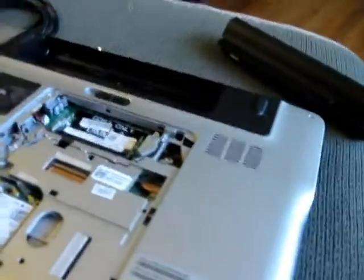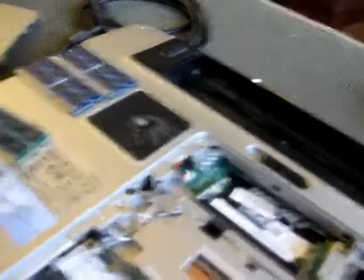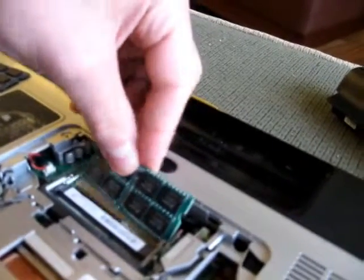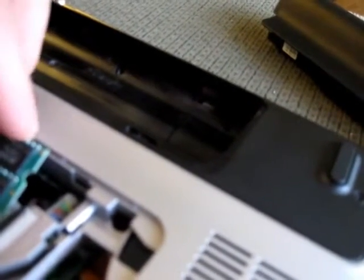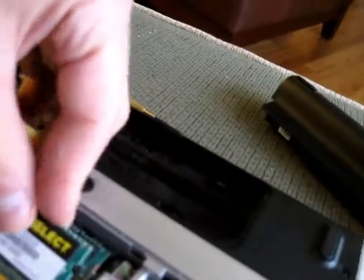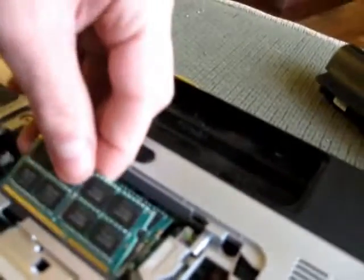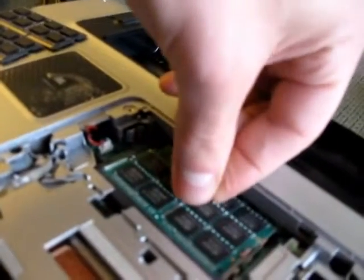Then you take your new RAM — just right here. Do the same thing, just in reverse order pretty much. These should technically support what I'm putting in here, which is two 8GB modules. Time will tell. There's nothing to be scared about. Just put it in here at an angle, get it so it kind of goes in there — see how it kind of goes in there? Just like that. Then you push down and it clamps in.